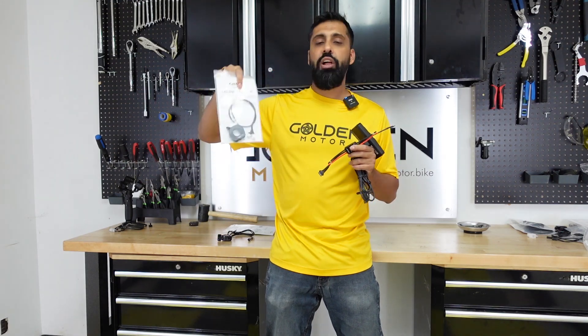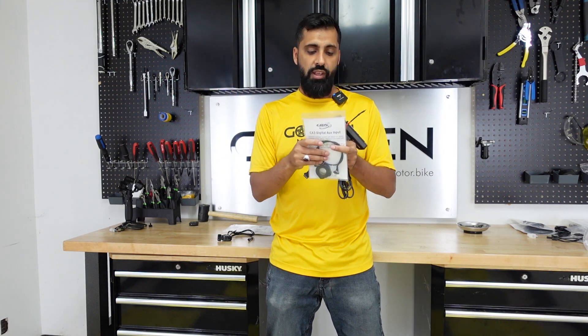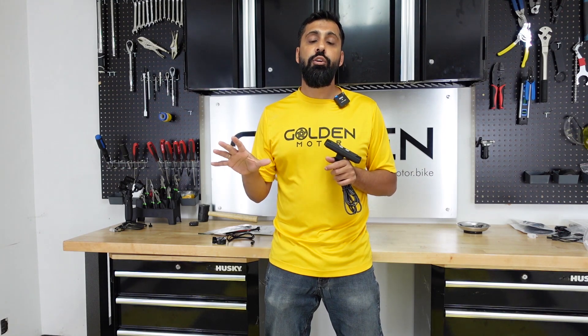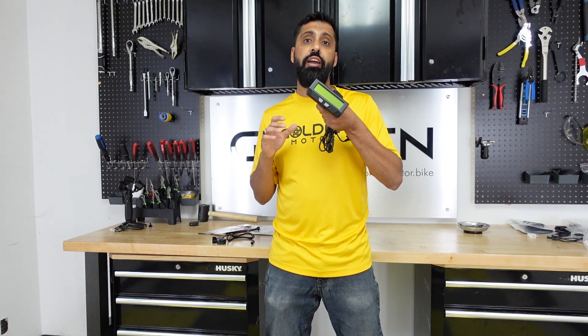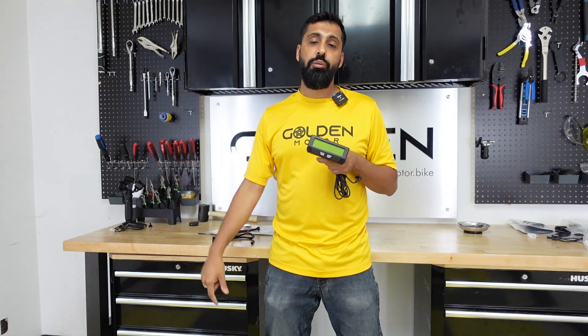You can also plug in this two-button switch so you can toggle up and down on the pedal assist. And then you have a pedal assist set up. At the end of the video I'm going to show you a detailed way how to configure your Cycle Analyst so that the pedal assist can work with your bike. All right, let's get into the build now.